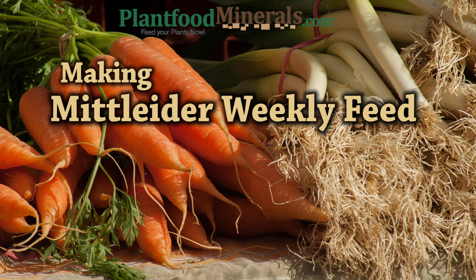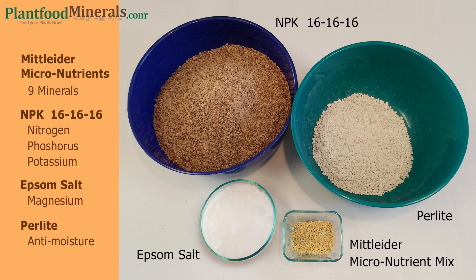Hello and welcome to plantfoodminerals.com. Today we're going to be making some Mittleider weekly feed. I consider this to be one of the best fertilizers that you can make and one of the cheapest. Let's take a look at the four ingredients in our weekly feed — first of all we have the Mittleider micronutrient mix.